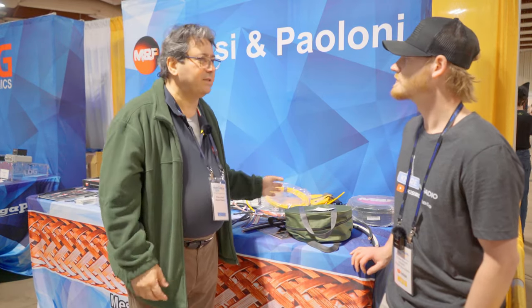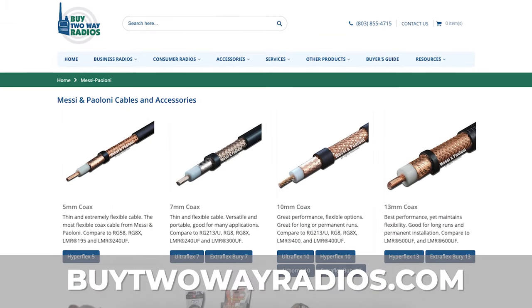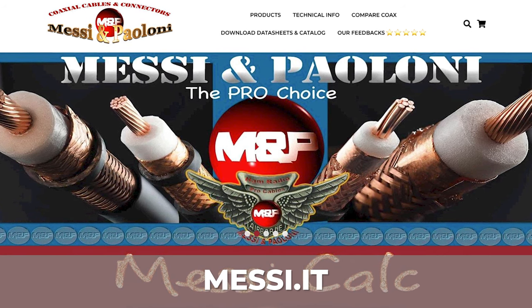Where can they find Messi and Poloni here in the United States? You can find it at Gigaparts or at Buy Two Way Radios. If they don't have stock, you can try to buy directly from Italy on our website — we are very quick to ship. Alright, appreciate your time, sir. Thank you very much, nice to meet you.